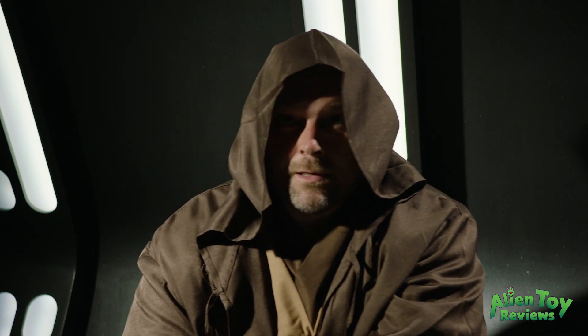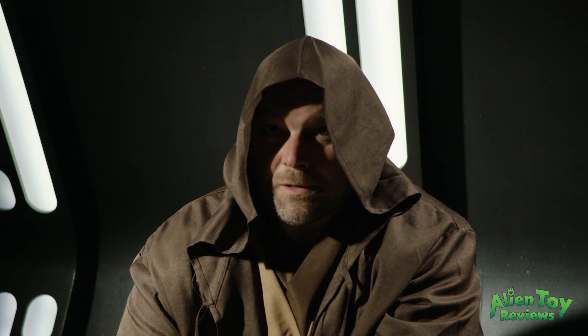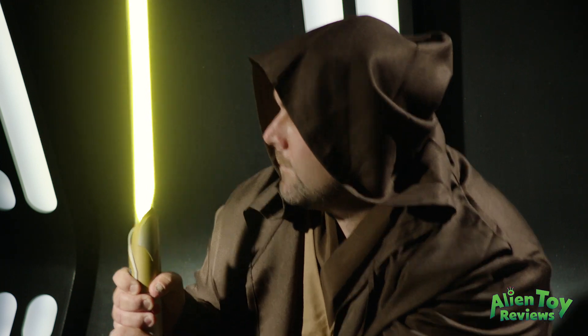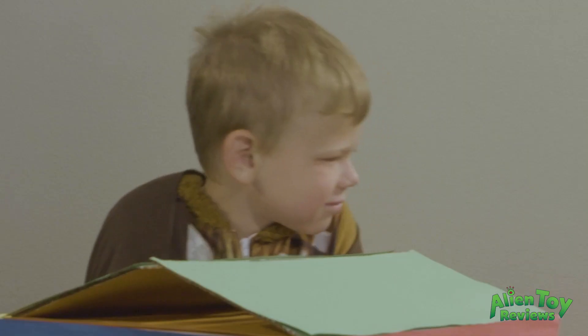Hey you. Hold on. Someone's coming. We need to see some identification. I think I gotta go. And I'll be home before dinner. I promise. That's him. Back up. Wow!